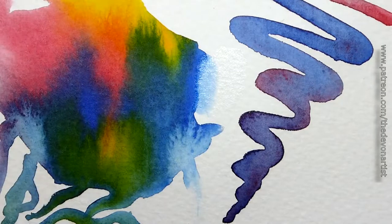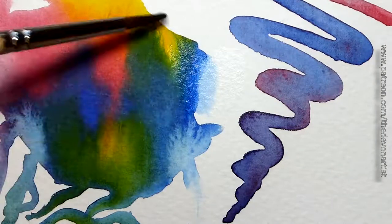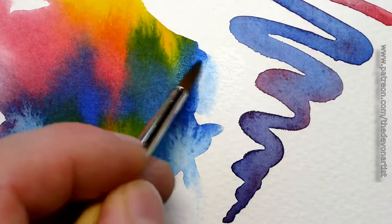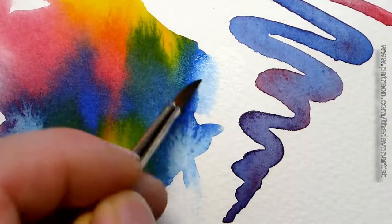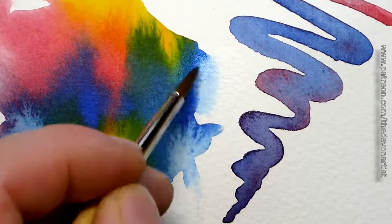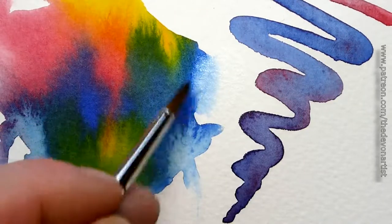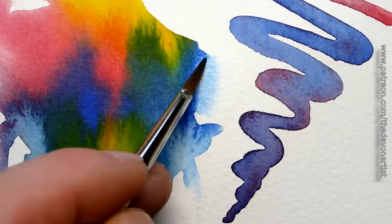Then what I would do is just lightly put a line of water, just a light wash, just over that area there. Now this blue is quite a staining colour — this is the intense blue — which is actually a good one to practise on, because it means you've really got to work at it to get the colour to move within the paper. Some colours don't stain as much, so you'll find they're easier to blend.